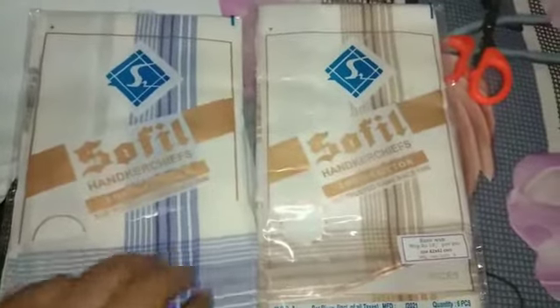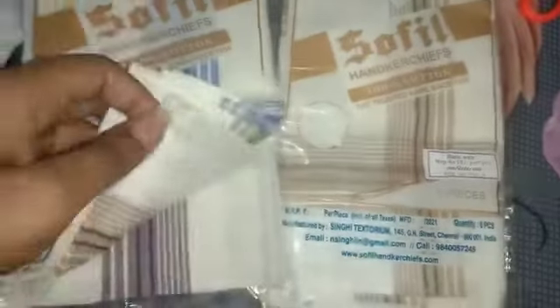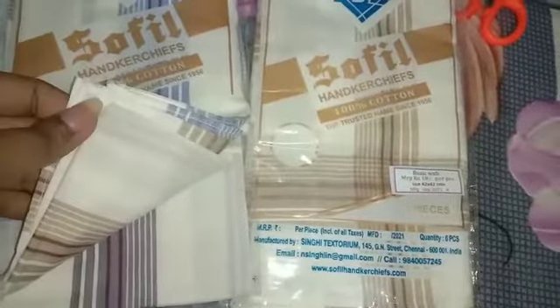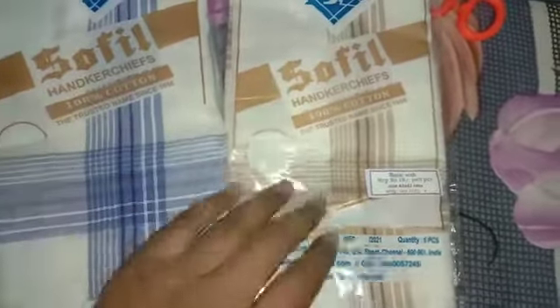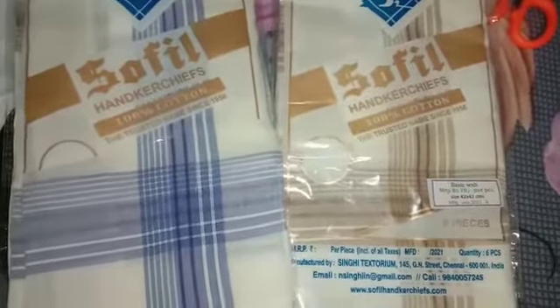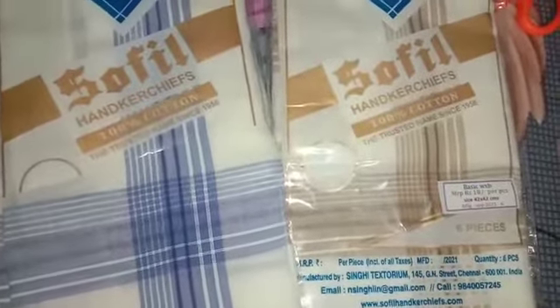This is 100% cotton quality and it is very multi-coloured. If you want to gift a handkerchief to your best friend or your relatives, then you can gift this. I have purchased it and it is 100% cotton.